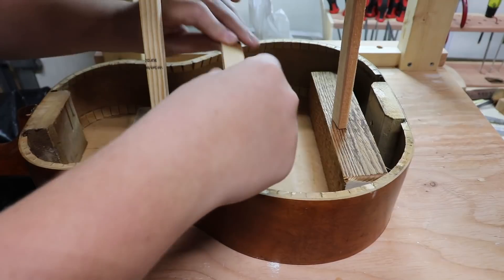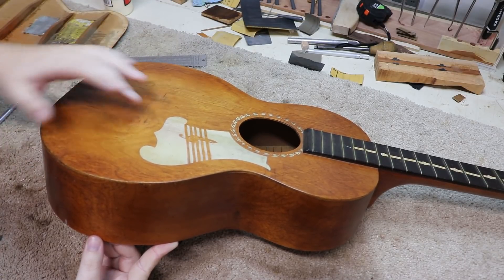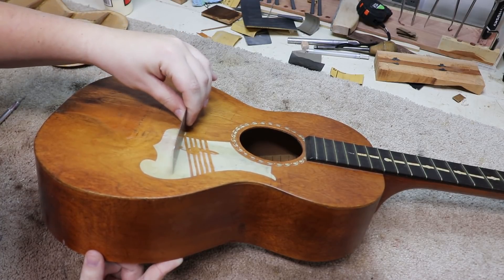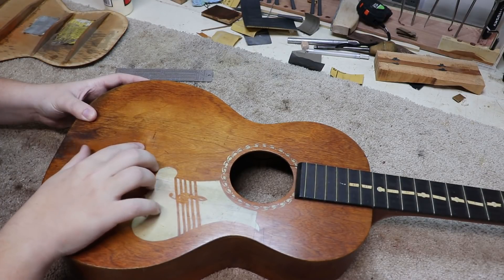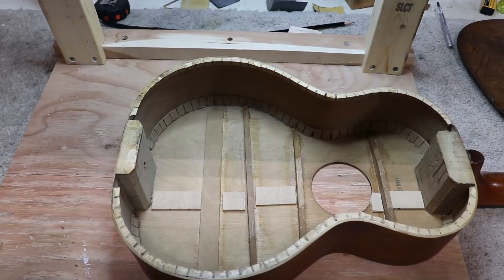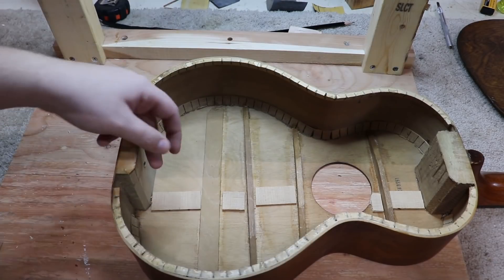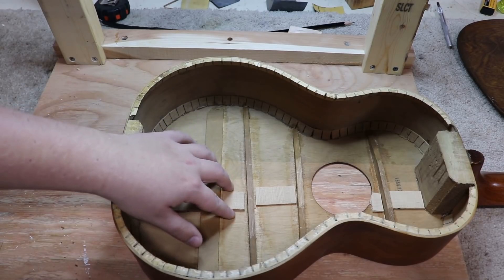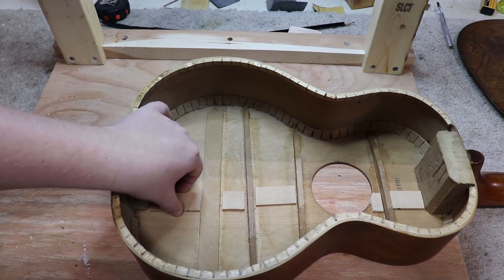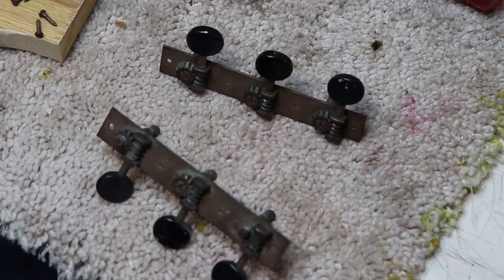The top was dished in really badly because of all the loose braces and the cracks, but now it's sitting really flat compared to where it was. I'm cleaning up a little glue that squeezed out through the cracks. Next I'm getting ready to glue my cleats in - they're dry fit right now and they cover up all the cracks that run pretty much the whole distance of the guitar. They're a little wide for cleats, but seeing as this guitar is more of a sentimental instrument rather than a strictly musical one, we weren't too worried about affecting the sound.